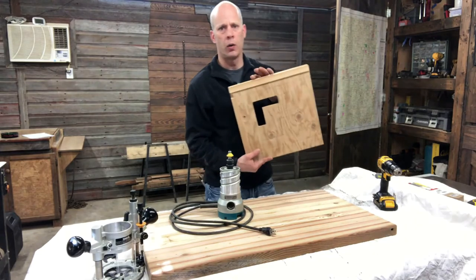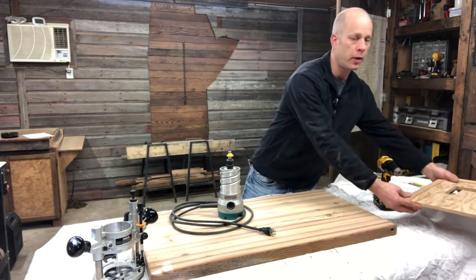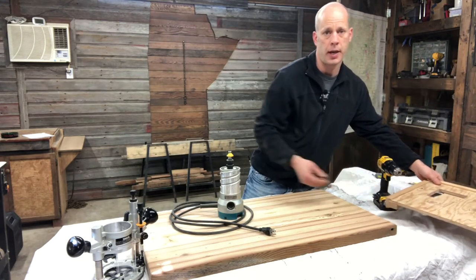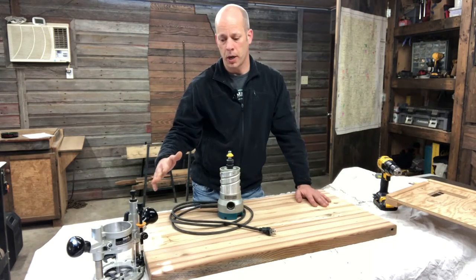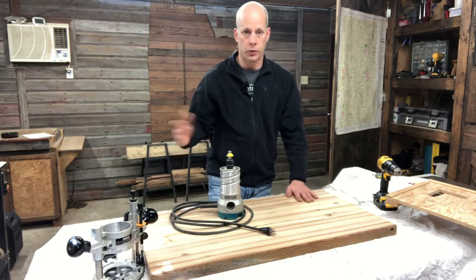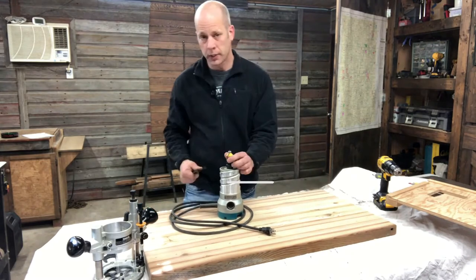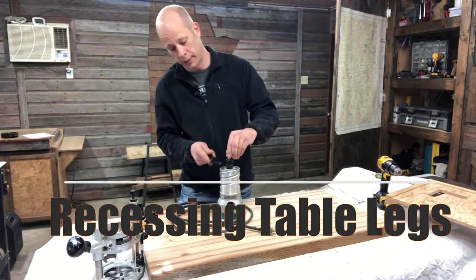If you want to learn how to make one of these jigs, it's pretty straightforward and simple — we lay it out step by step. I'll queue up the tabletop playlist so you guys can go and check out the jig further. Also included in that is how we came to this stage with this tabletop. Let's get to the point where we can attach these legs.